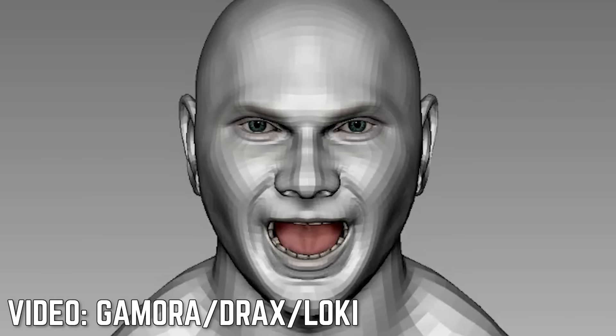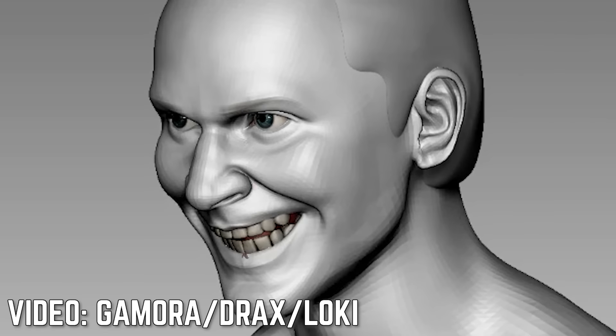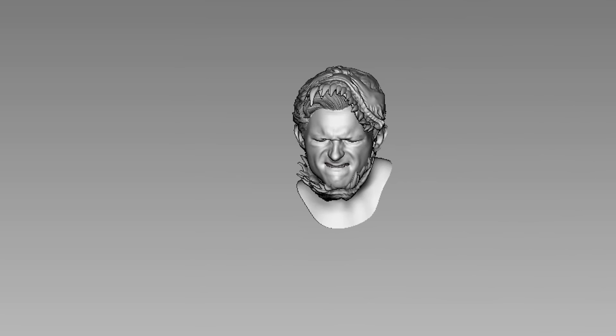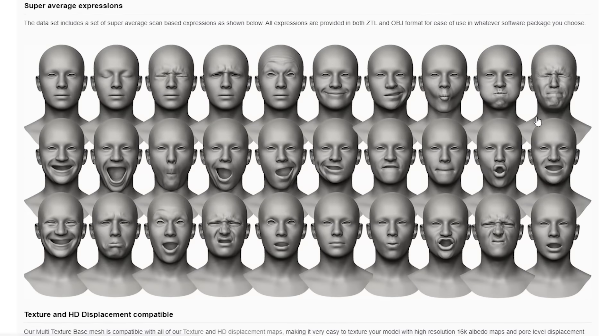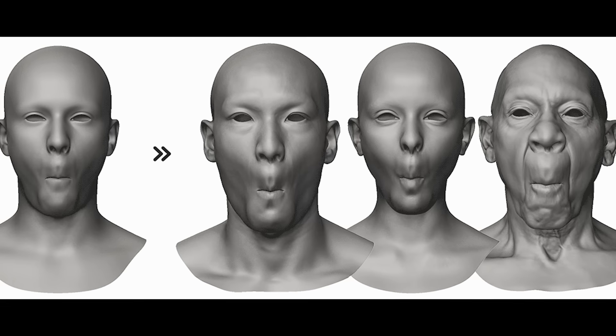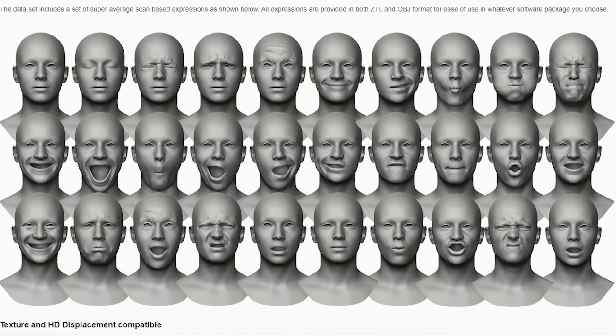A little context if you don't get how mind-blowing this is — expressions are one of the hardest things to sculpt, especially for amateurs like myself who have been struggling to get it right. Whenever I try expressive sculptures, they just gain weight and it took weeks to complete. But now, through a lot of hard work — not mine, I didn't do jack really — I completed this in a couple of hours. Credits to the people at 3DScan Store. They released a multi-expression base mesh that contains preset expressions you can just use for any of your sculpts.